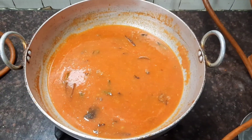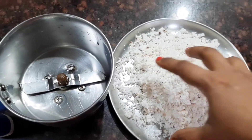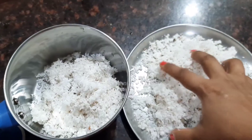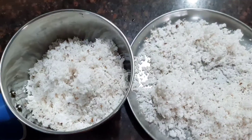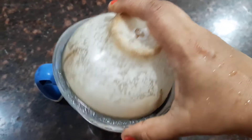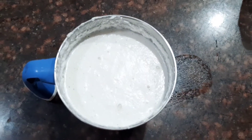When it's boiling, let's prepare the coconut paste. Take another mixi jar, add the grated coconut, and grind it into a fine paste. Add water little by little so that the coconut paste is nice and thick. You can see that our coconut paste is nice and thick.